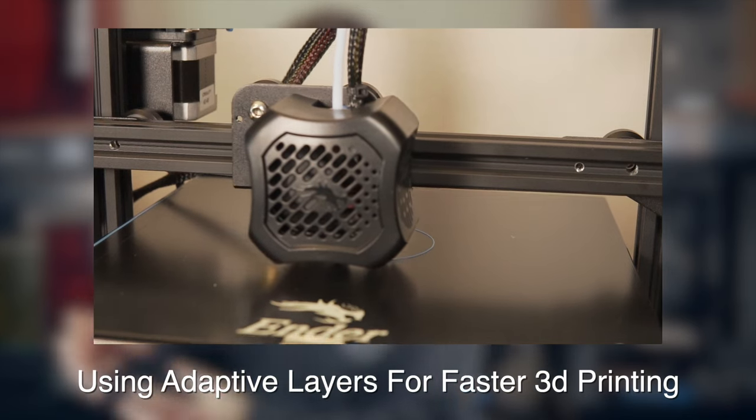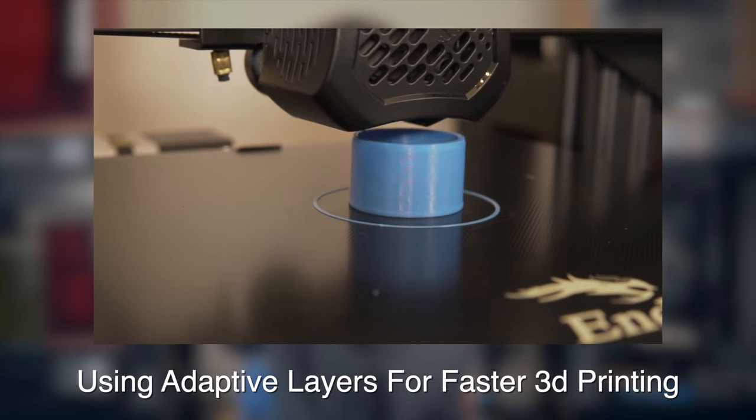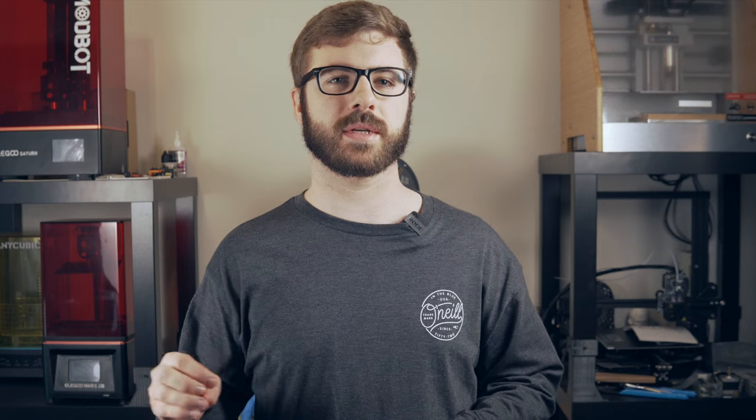Once I had the profile set up, I actually used the Ender 3 V2 for last week's video on adaptive layers, where I printed four vacuum hose attachments using variable layer height. Those were about an hour and a half to two hours each — all four turned out great. I did add a thin layer of glue stick to the glass bed with PLA, which isn't strictly necessary but gives it a little extra adhesion bite, so I'd recommend just doing it.